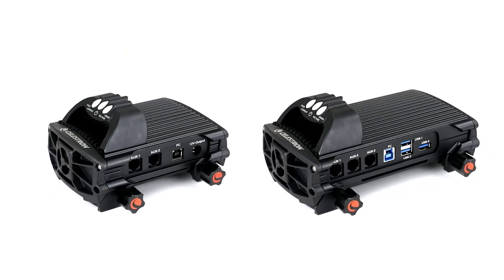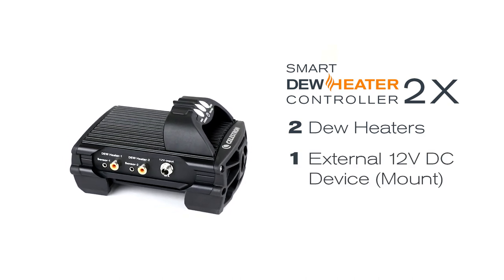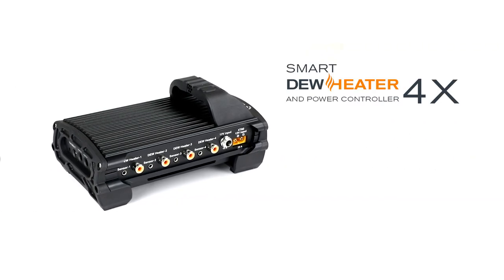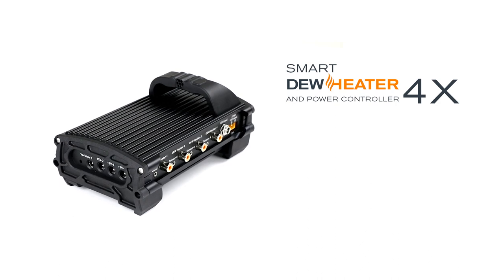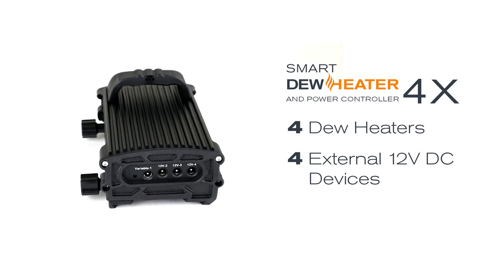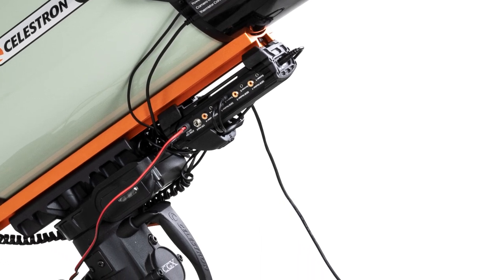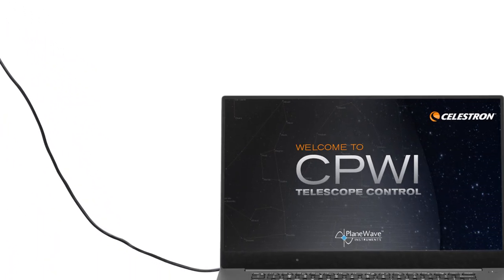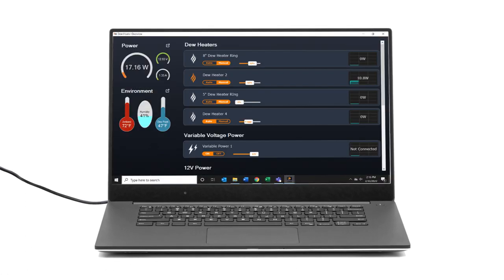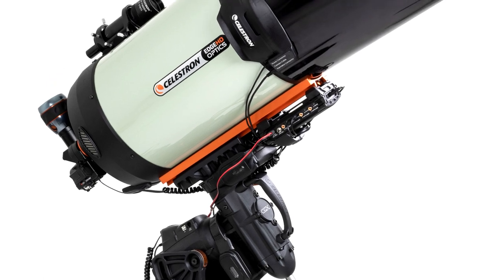There are two controllers to choose from. The smart dew heater controller 2x powers up two dew heaters in one external 12-volt DC device like your mount. For simple setups, this might be the best solution. The smart dew heater and power controller 4x powers up to four dew heaters, up to four external devices — one of the ports even has variable voltage — and three USB 3.2 ports. If you use a PC to control your telescope, you'll have just one cable coming from the controller to your PC. Our CPWI software works with the controller so you can monitor data and adjust settings on the fly. The 4x controller greatly simplifies power and cable management for more advanced setups.